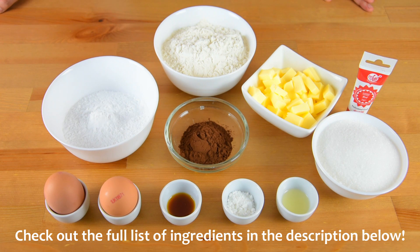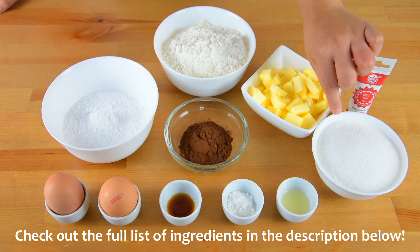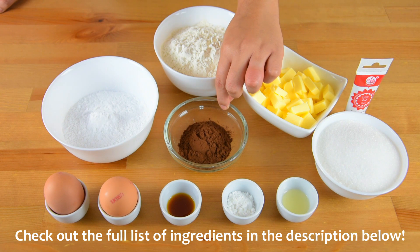For the crinkles we will need 1 and 3/4 cup of plain flour, half cup of salted butter at room temperature, powdered sugar for coating, 1 cup of white sugar, red gel food coloring, and 3 tablespoons of unsweetened cocoa powder.